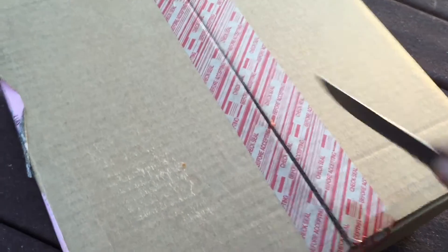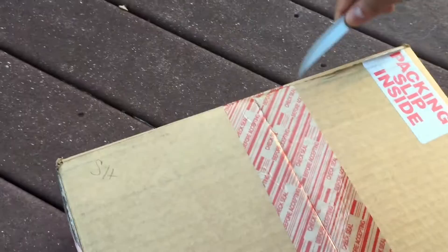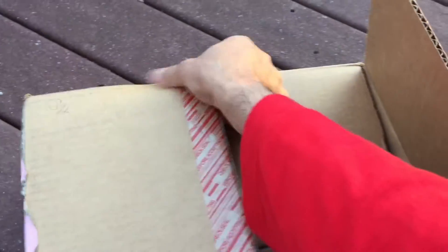I like to do the unboxing from A to Z, so that as you're seeing it, it's the first time I got to see it as well. Y'all are going to have to bear with me — getting used to this new iPhone, trying to record from it, get all this stuff together for y'all.